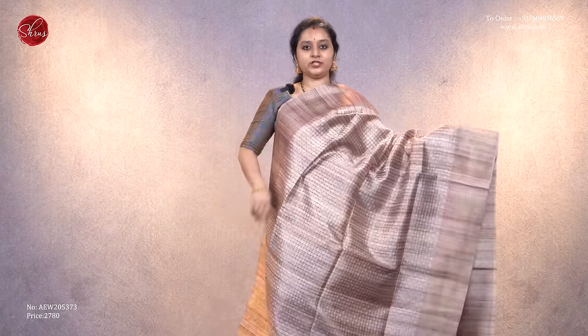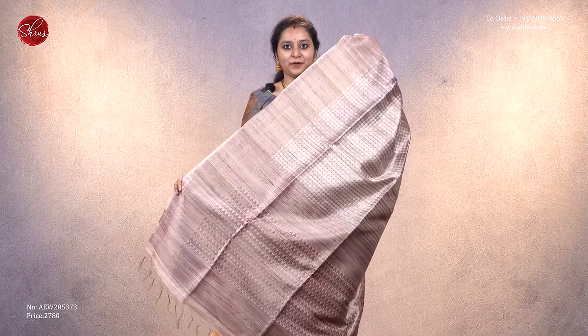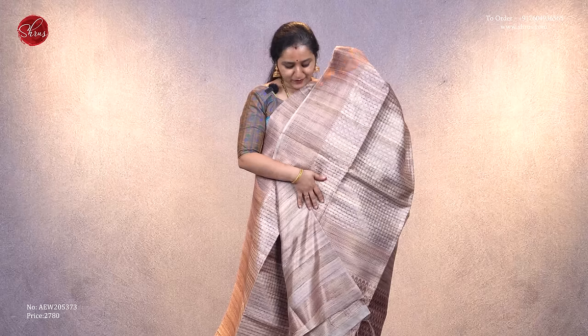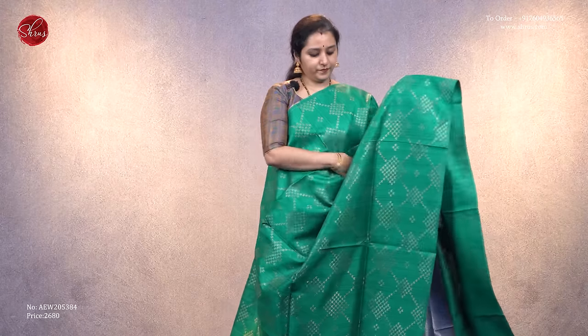Priced at 2,680. Next we have a cream saree with beautiful dotted zari woven patterns running along the whole body, with very pretty woven borders. It comes with a nice zari pallu in cream and a plain cream color blouse, priced at 2,780.